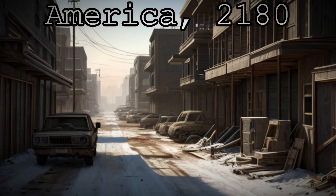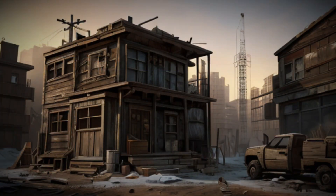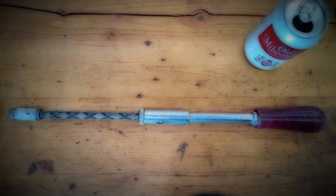Ever since the bombs dropped in 2077, the power lines have sat idle. There's no electricity, no way to charge your batteries, no way to power your drill. And yet the field of carpentry lives on. How do we build such wonders without electricity? The humble push drill.